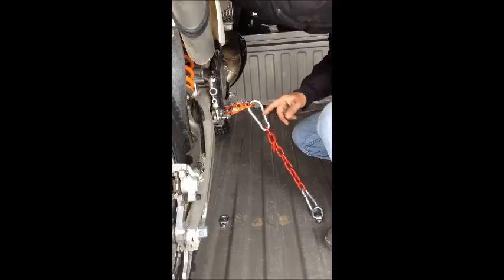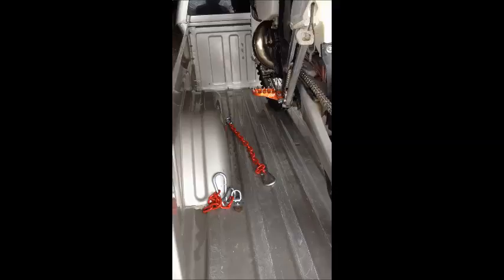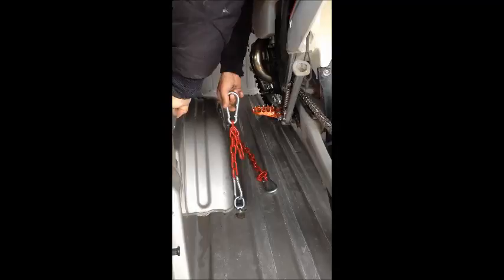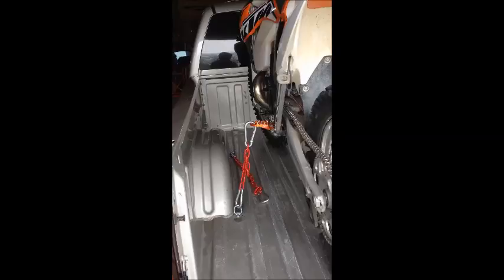Snug and straight. Now let's go to the other side. When you get the closest one to you snapped in, trust it. Just lean across your bike, compress it a little bit, grab your second one that you already have adjusted, snap it in, and get off the bike. See how they're both just snug — they're not tight, they're not compressing the bike down, they're just snug, and the bike is still straight.